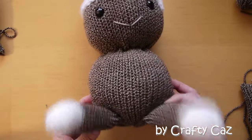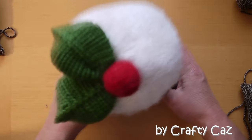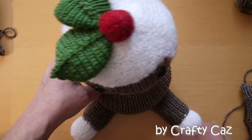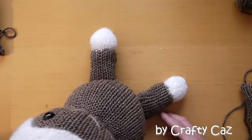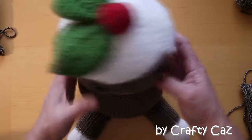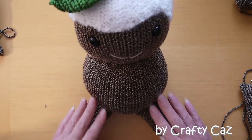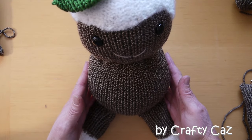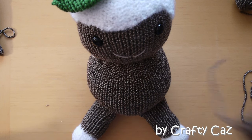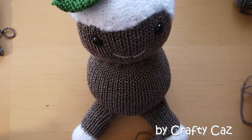Now that his little legs are attached, we're going to move on to the arms. When he's sitting upright he should have his little legs sticking out at those angles. Make sure when you're lining up your legs that they're central with the face and the head. Now the arms are the longer of the four items that we made.